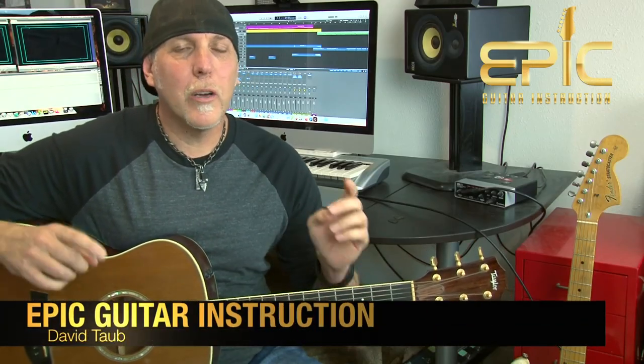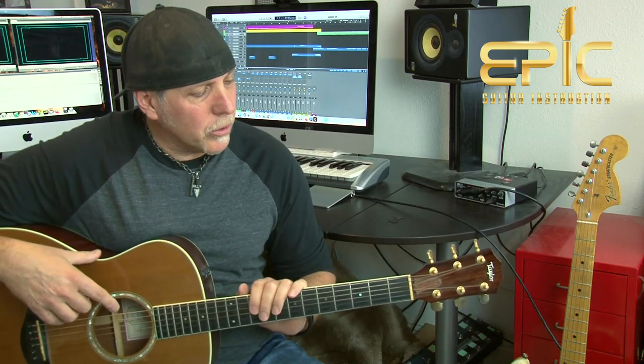Hey, how you doing? David Taub here with Epic Guitar Instruction. Hope all is going well and hope your guitar and musical journeys are going famously. Today we're going to learn an acoustic version of the song One Headlight by The Wallflowers. This is from their second studio record, Bringing Down the House, 1997. Really fun song to play on one acoustic guitar.